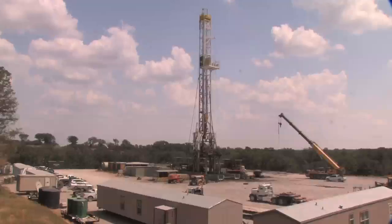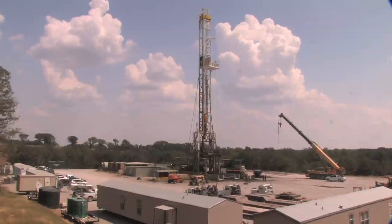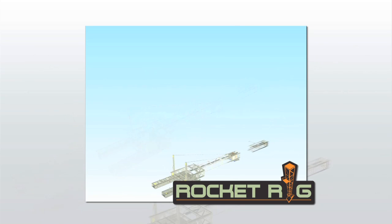The Varistic Rocket Rig is a compact land drilling structure, proven to perform on multi-well pads and drill extended reach wells. The Rocket Rig consists of 12 modules, which form the rig's substructure, drill floor and mast, and is capable of being moved in as few as 12 truckloads.